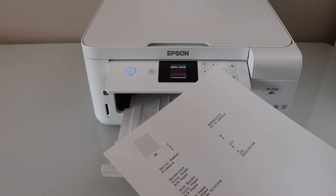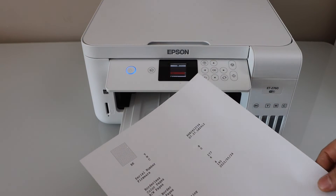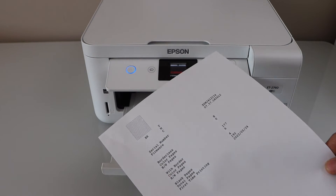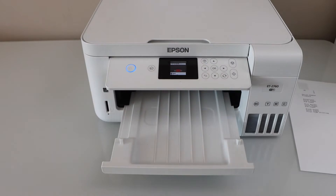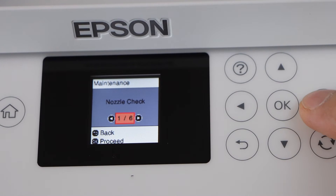We can see it has only printed in black, so it's missing all the colors. That means the color nozzles are not working. Go to the display panel again and scroll ahead.